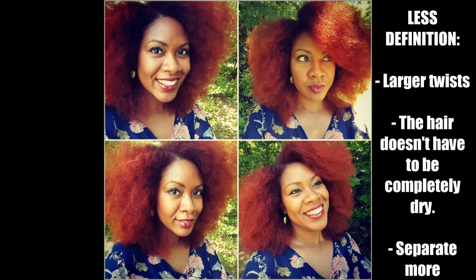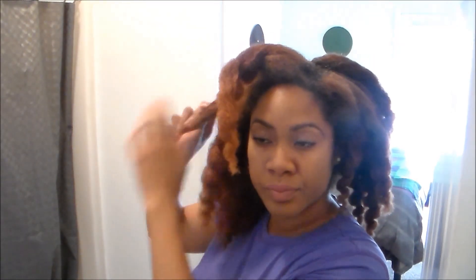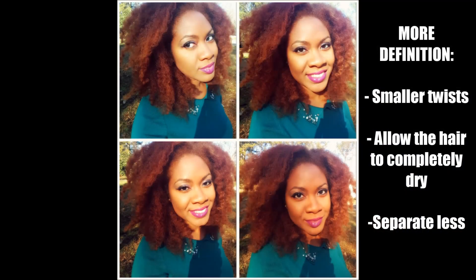If you're using the larger twist and your hair is damp, you can really just separate your hair all the way completely until you lose any type of definition. But if you really want some definition and some length, you're going to want your hair to be completely dry before taking it down, and you're also going to want to create smaller twists instead of larger ones — like in this hairstyle here — and separate your hair less.